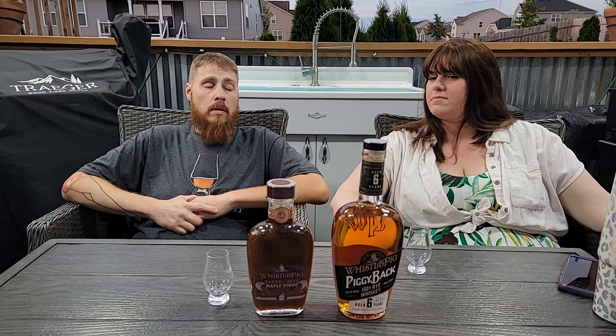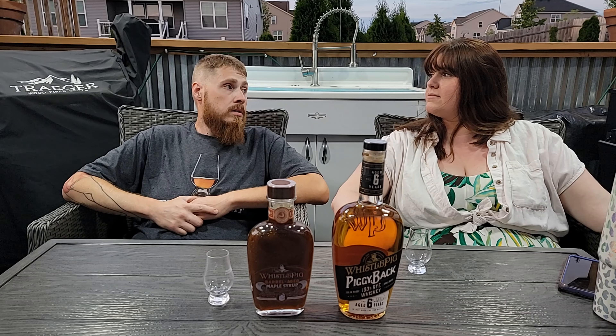Welcome back, all you beautiful people out in YouTube land. This video you'll probably see after Father's Day, but today is the Saturday before Father's Day, and Stephanie decided to get me some WhistlePig and WhistlePig Maple Syrup. So we're going to try the rye first, and then the maple syrup. We also have a maple syrup from Whiskey Acres, and I want to see how those two compare.